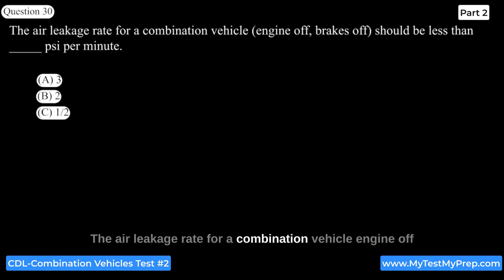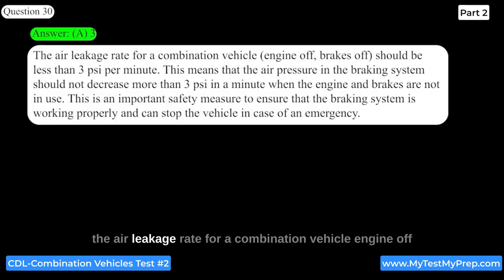The air leakage rate for a combination vehicle, engine off, brakes off, should be less than 3 psi per minute. This means that the air pressure in the braking system should not decrease more than 3 psi in a minute when the engine and brakes are not in use. This is an important safety measure to ensure that the braking system is working properly and can stop the vehicle in case of an emergency.